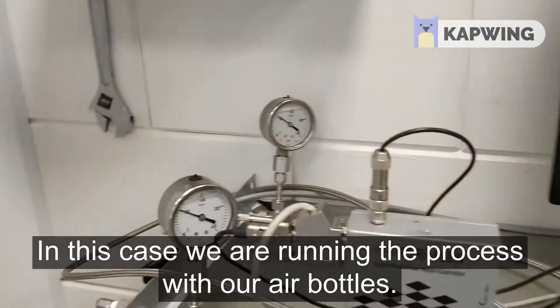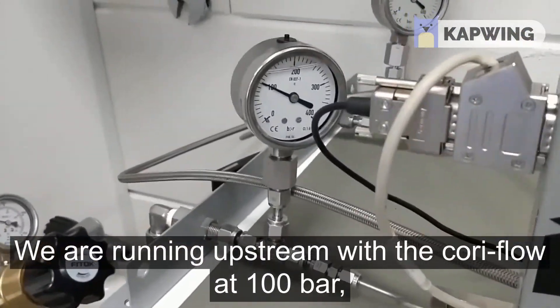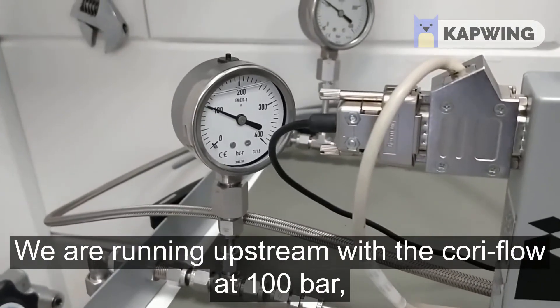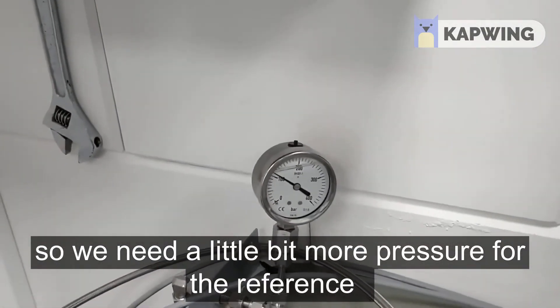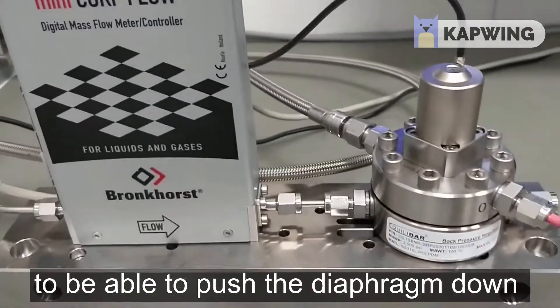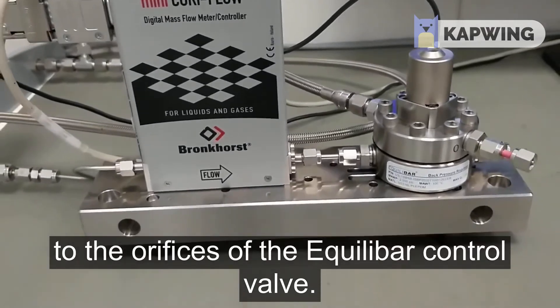In this case we are running with our air bottles. We are running upstream with the Cori flow at 100 bar. We need a little bit more pressure for the reference to be able to push the diaphragm down to the orifices of the Echilibar control valve.